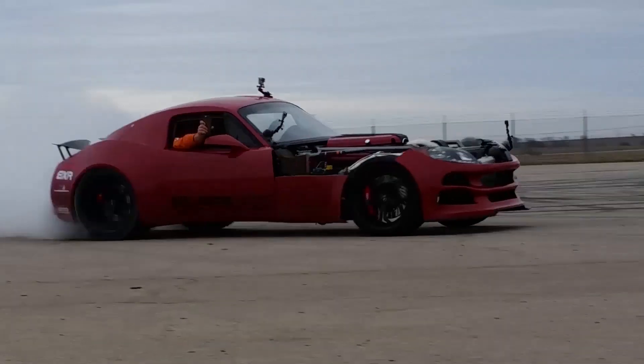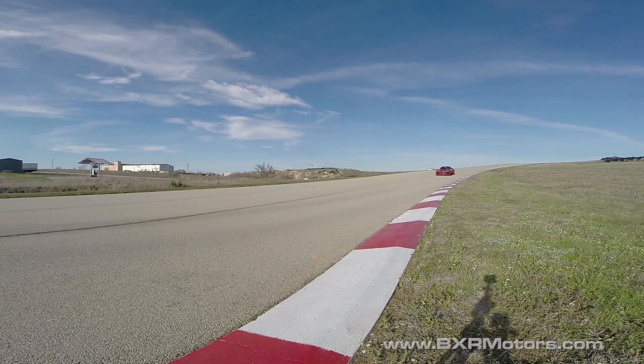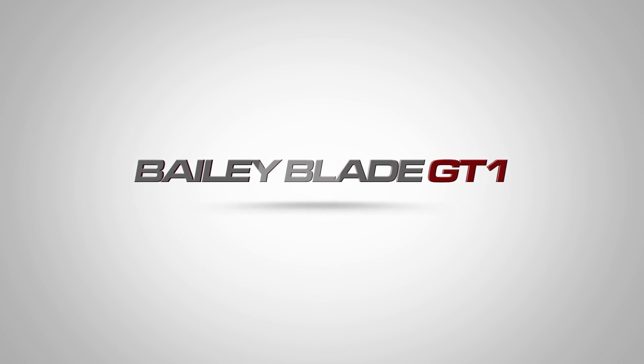Well, it's episode one — episode one of Building the Blade GT1 Super Muscle Car. That's quite a mouthful, and I've rehearsed this 20 times now, so let's just get started. Hey guys, it's Neil with BXR Motors, and this is the first episode of Building the Blade GT1.